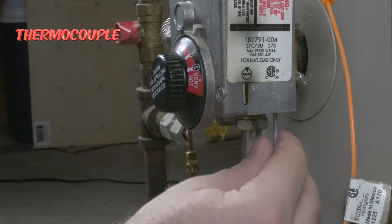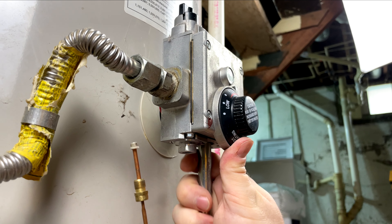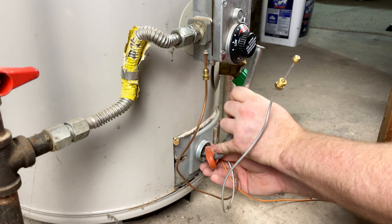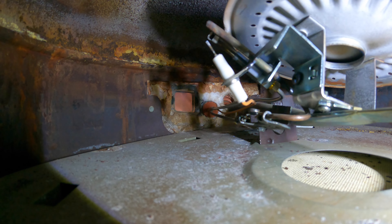Then we need to loosen the nut on the main burner tube. Once the nut is off, we can start taking out the main burner tube — pull it down and tilt it out of the way. When you pull it out, lift up on it at the same time because it's seated in a little bracket.